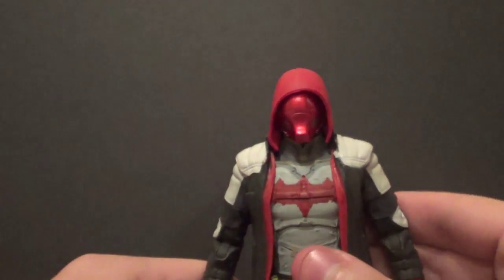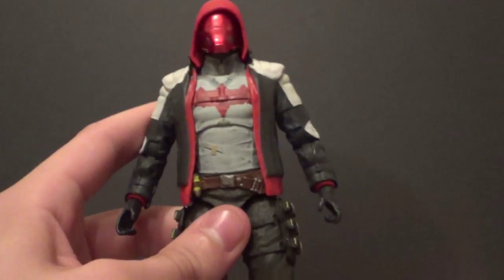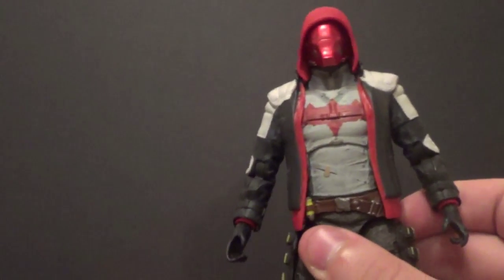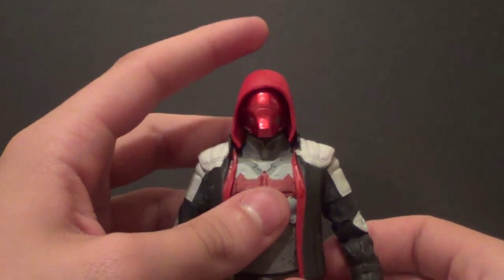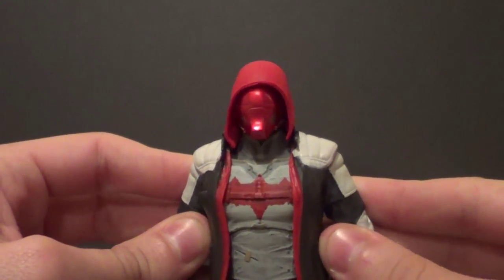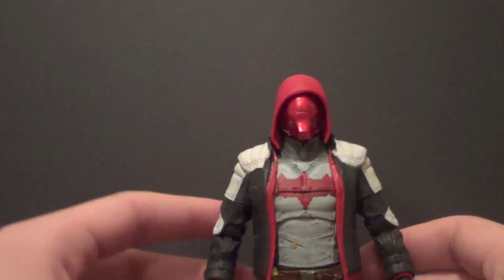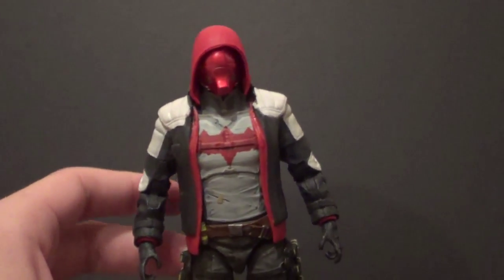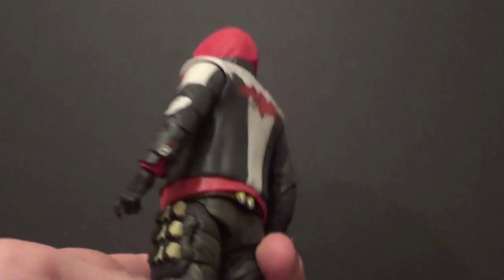I really like these more realistic looking figures — the video game figures and the Arrow figures are my favorite DC Collectibles right now. I'm really hoping that they do movie figures for Batman and Superman. Hopefully that will get announced soon, because I really want those. This guy just came out about a week ago when I'm filming this.